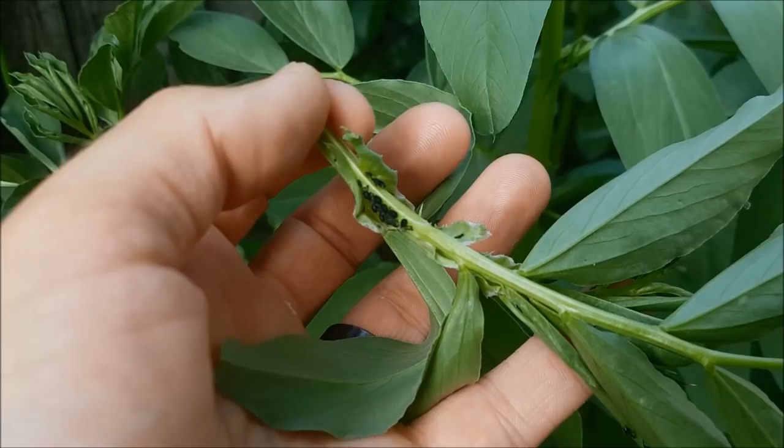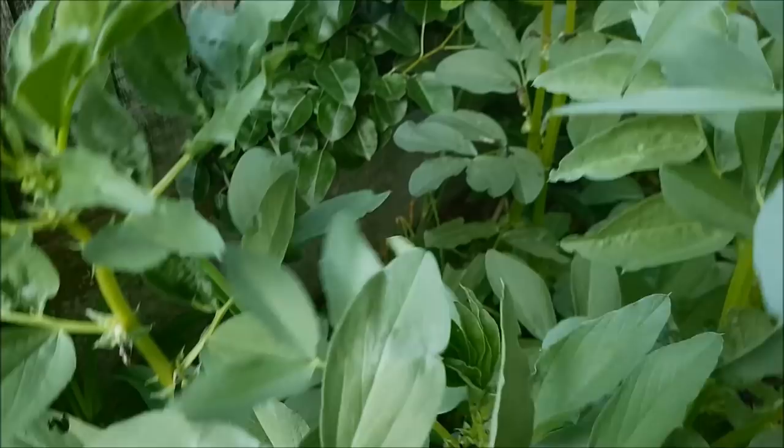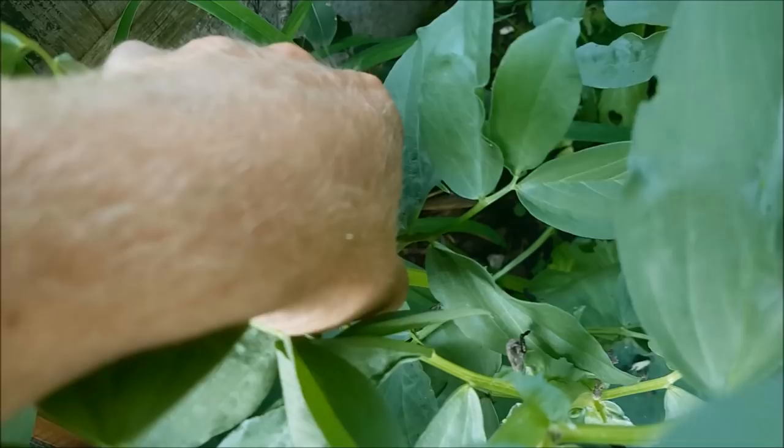I can feed that straight to the chickens - they'll love to snack on that. I don't want the broad beans getting too tall anyway because now they'll put all the energy into these faded and pollinated flowers. I've just seen another huge stem of aphids, crawling with it, and I'm actually going to sacrifice these few flowers to save what's below. So let's just take that off there.